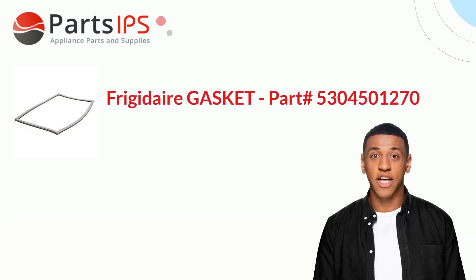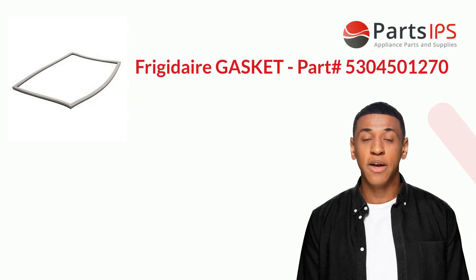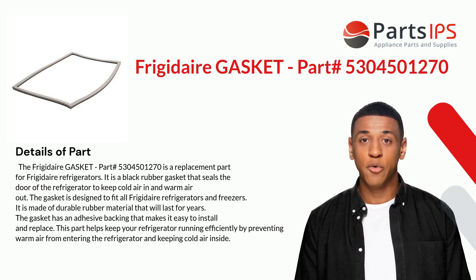Hey, my name is Cody. I am a digital presenter for Parts IPS. Today I am going to talk about Frigidaire gasket part number 5304501270. This is a replacement part for Frigidaire refrigerators. It is a black rubber gasket that seals the door of the refrigerator to keep cold air in and warm air out.